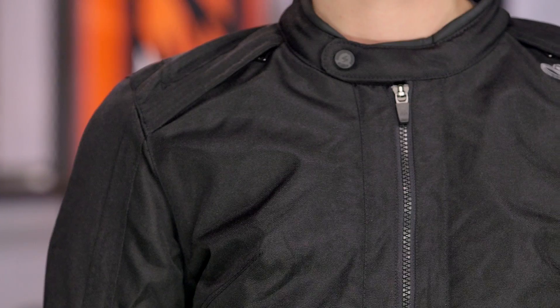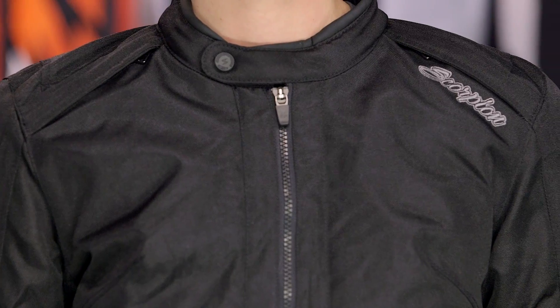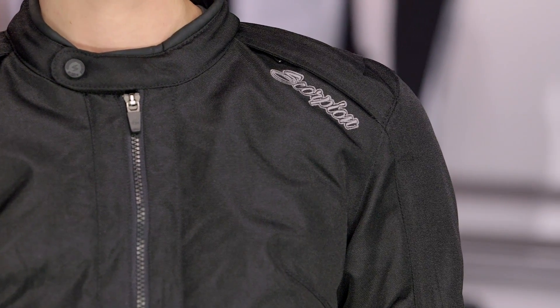Now if we dive back into the jacket itself, let's walk through some of the nuances. The thing I haven't really talked about yet is the style side of things. Notice it's going to be about hip to waist length, and it really has a very universal style. This is the black version — I can see it on a sport bike, a vintage bike, or a cruiser. It really depends on if it jives with you and if that temperature mix and level of investment fit within your budget.